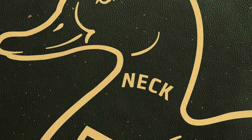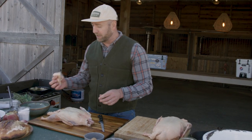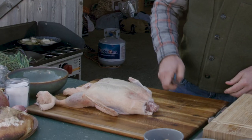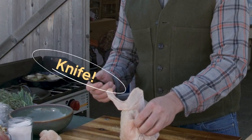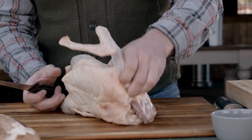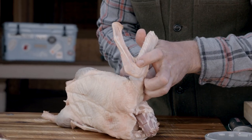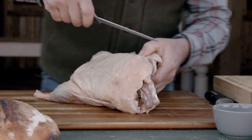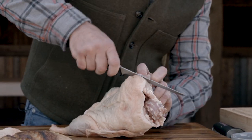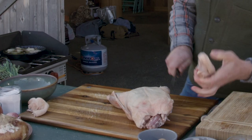I'll start by trimming off any excess fat up on the neck — we're gonna keep all this because we're gonna render it and slowly use it to preserve the legs in confit. Taking off a wing is a little bit of a challenge. What I like to do is get in there and feel it — you're gonna see literally where the joint moves a bit — and just cut right underneath, cut around the front, and come underneath to free it up. There you got your nice little ball joint, then follow that straight through and free it.